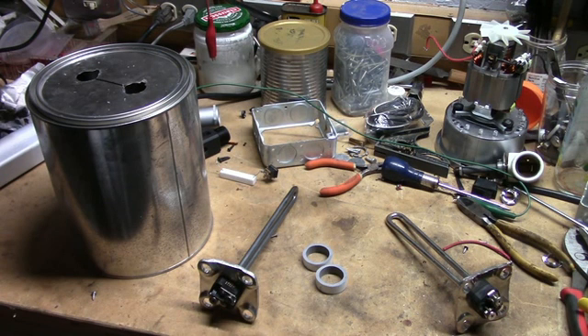I repair a lot of audio amplifiers and I have some small dummy loads I can use to test them, but I don't have anything big enough to test high-powered amplifiers in the 100-watt and over range. So this project is going to be to build a higher-power dummy load to use to test audio amplifiers.